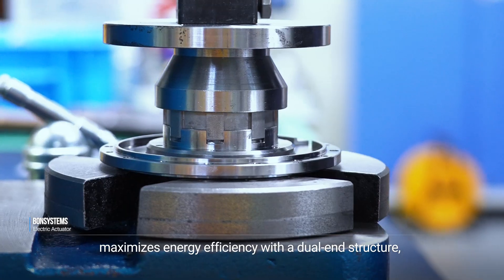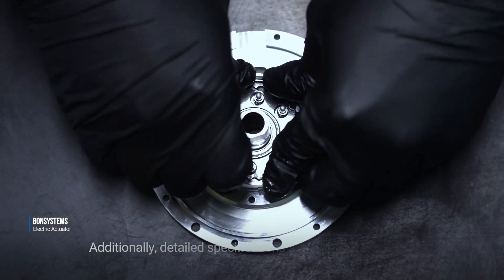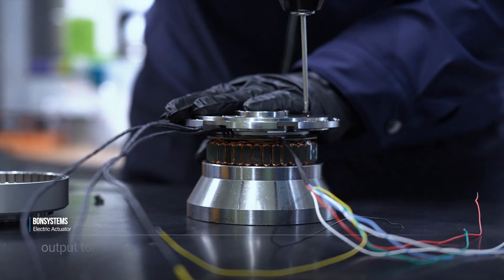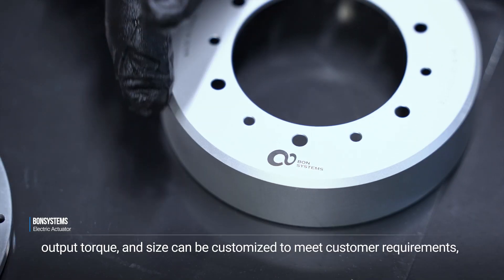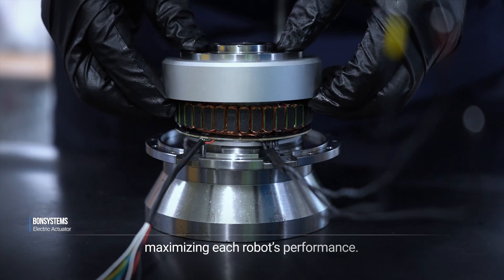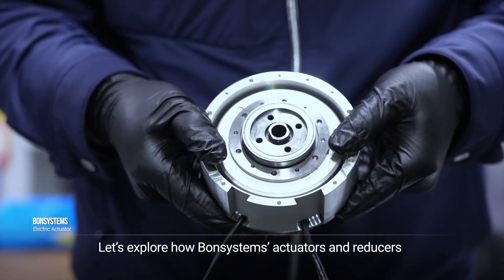With a dual end structure enabling a stable operating system, detailed specifications such as reducer ratios, output torque, and size can be customized to meet customer requirements, maximizing each robot's performance. Let's explore how Bond Systems actuators and reducers can be applied in real-world industries.